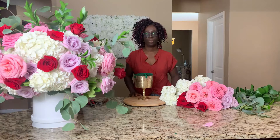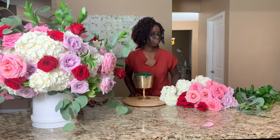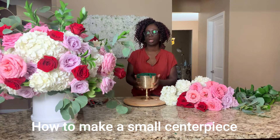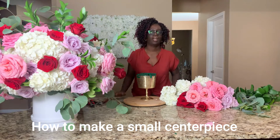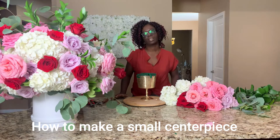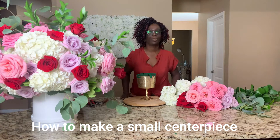On today's show, I'm going to be showing you how to make a smaller centerpiece in a compote to complement this lovely, large, grand, luxurious, romantic centerpiece on my right. So, please stay tuned.